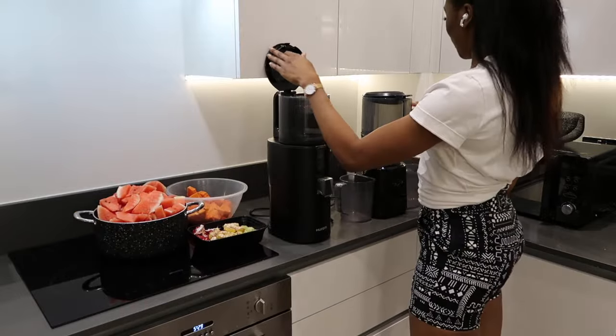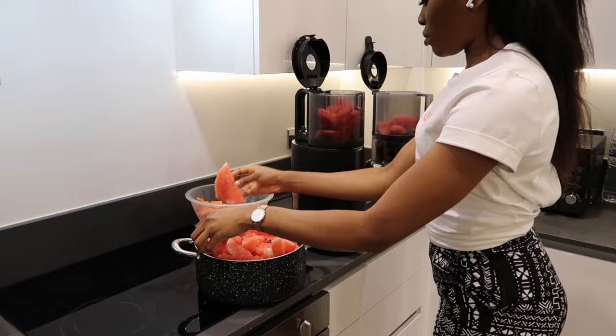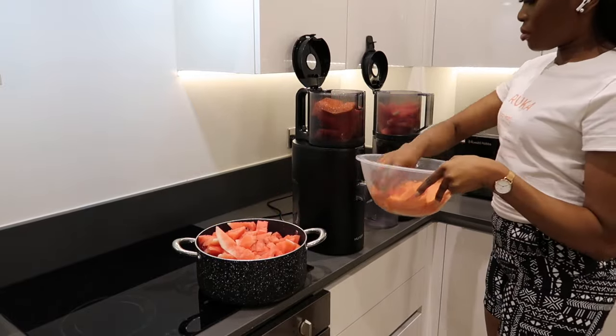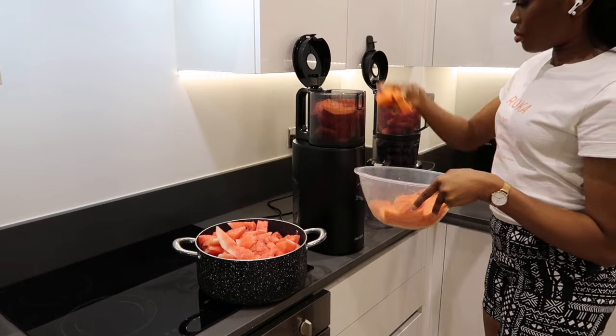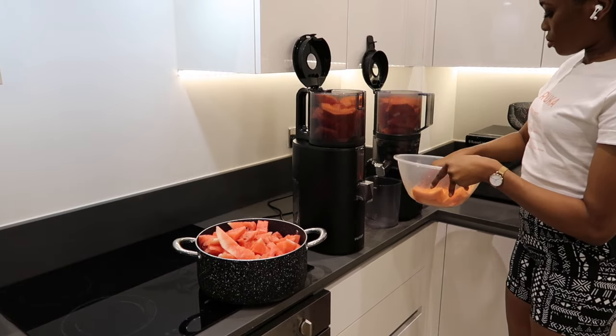So let's put them to the test. Today I am making a watermelon, papaya, and pomegranate juice. I also added some ginger for anti-inflammatory benefits, as well as some key limes to remove any mucus from my body.